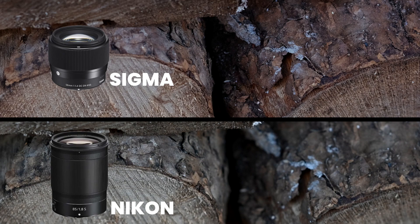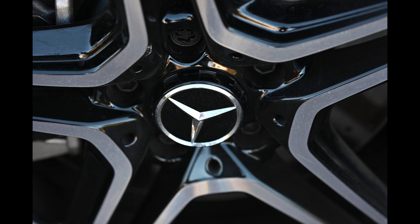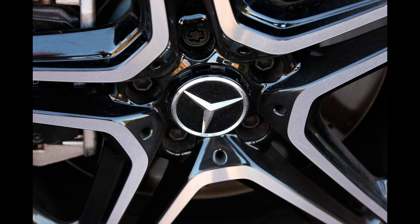Let's have a look at this Mercedes wheel. That is the Nikon, and the Sigma — wow, punchier, a lot more punchier. It's got a sharpness; it's hard to deny that it actually looks sharper. I think it looks more contrasty — it's punchier. Is it sharper? Well, it definitely appears so.